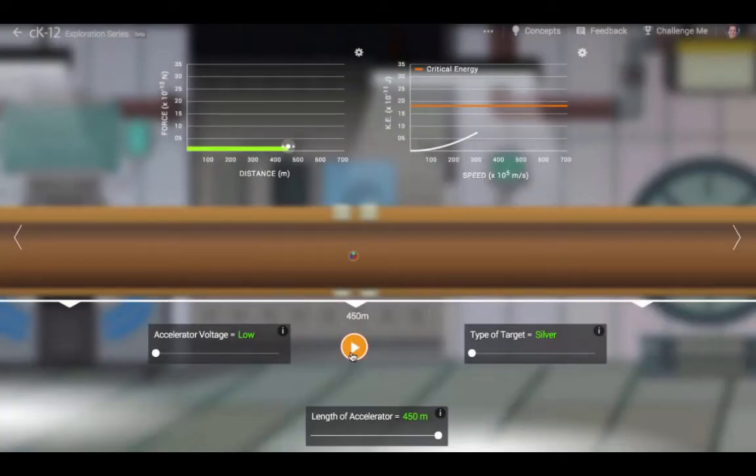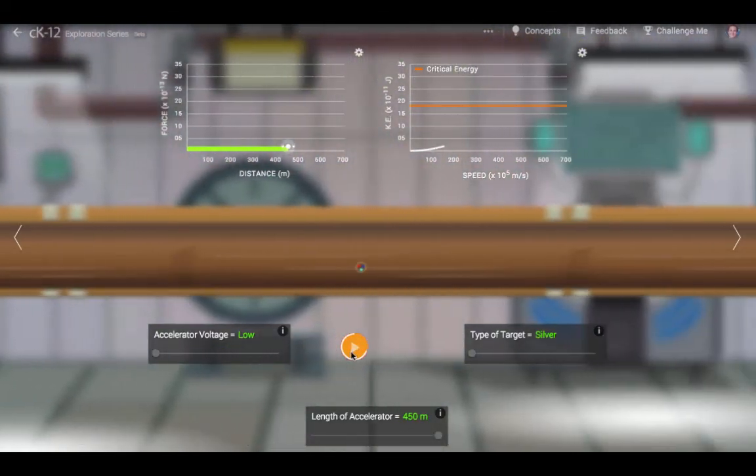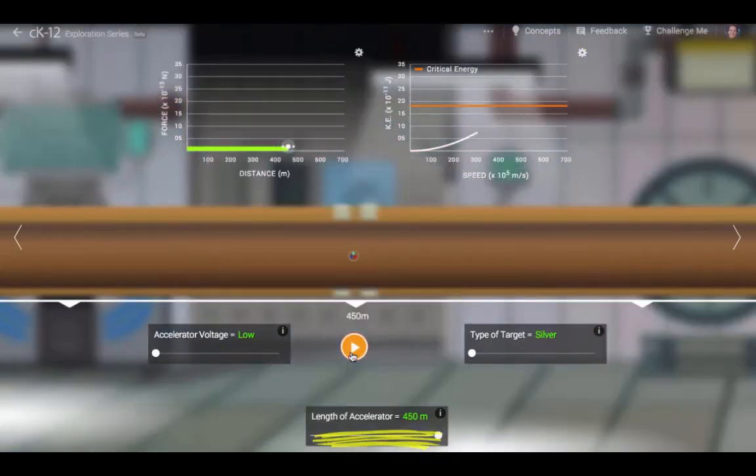Let's watch what happens when we accelerate a proton towards a silver nucleus. We'll start with the accelerator voltage on low. The accelerator produces an electric force on the proton. The higher the voltage and the shorter the track, the greater the strength of the electric force.